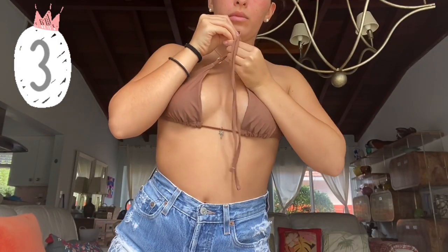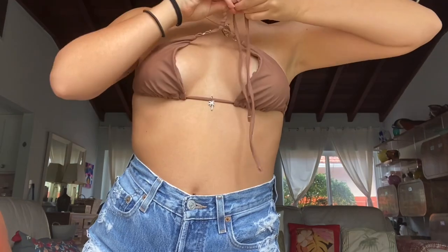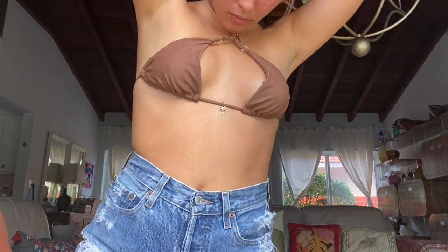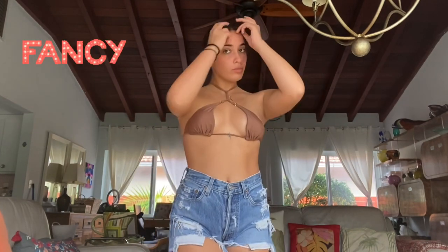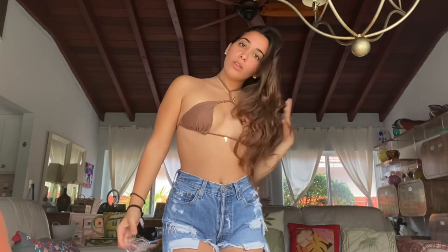This one is a little more tricky and unique. Take both top strings and twist them. After you're done, tie the strings around your neck. I feel like this look is a little more fancy — if you were going to a pool party or boat party, this top would be perfect.